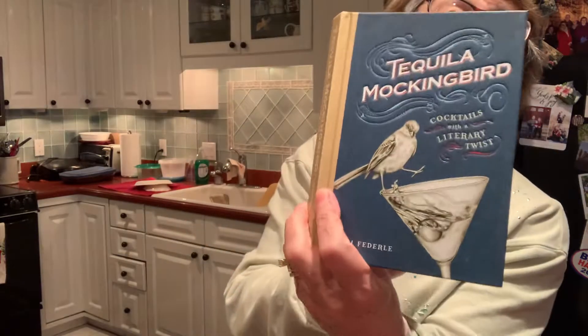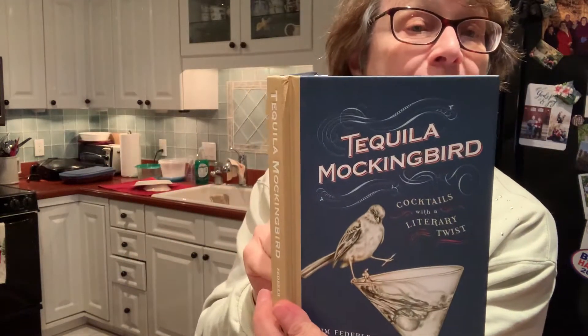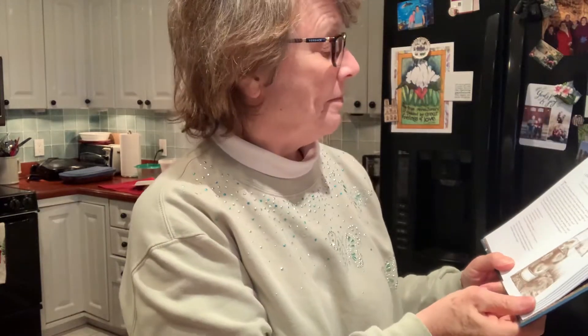For my birthday, Isaac just sent me a book called Tequila Mockingbird — it has cocktails with a literary twist. I've looked through these and I'm going to make tonight 'Lord of the Mai Tais,' which looks like it will be a great drink for me.